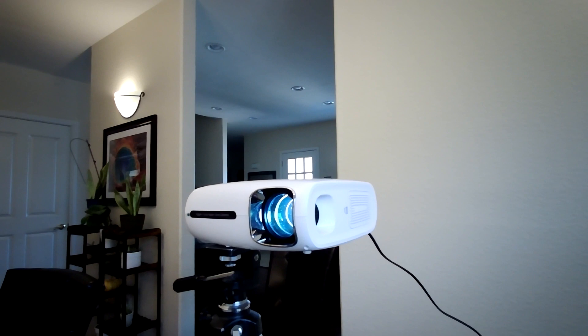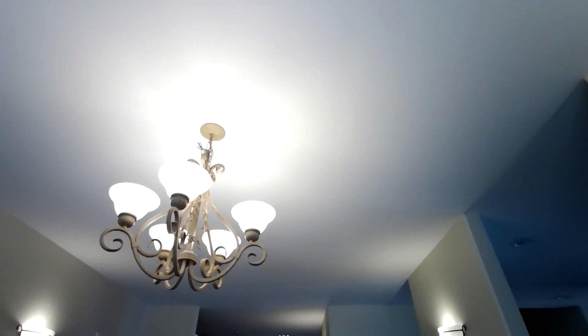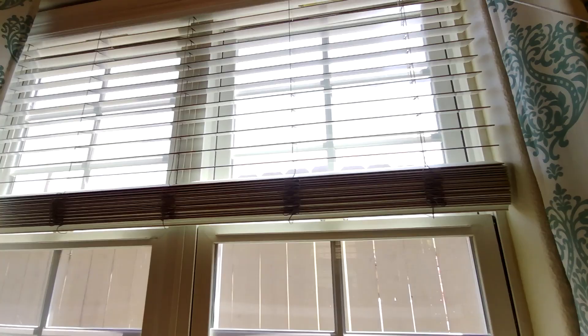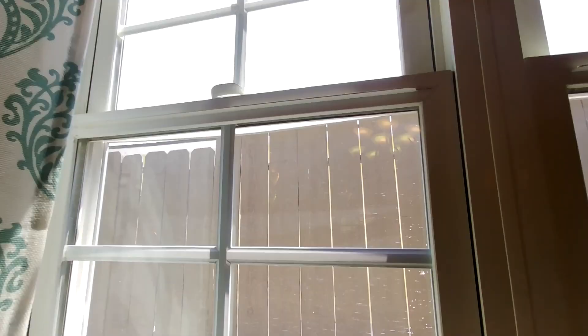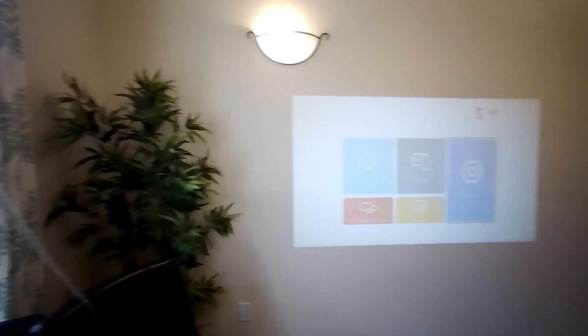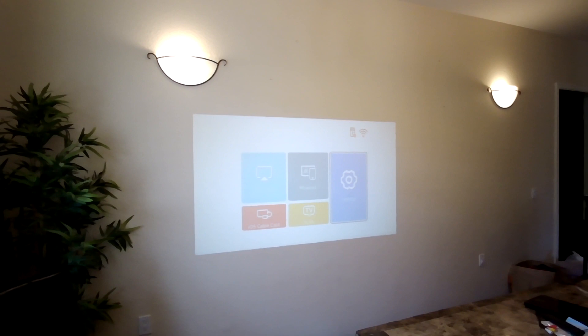I turned on all the lights — the wall lights — and I opened my window, so all the lights are coming into the house right now. It's very sunny outside. And you can see the projector image is still clear; you can actually watch a movie from here. Let me close the window and turn off the lights to see the difference.